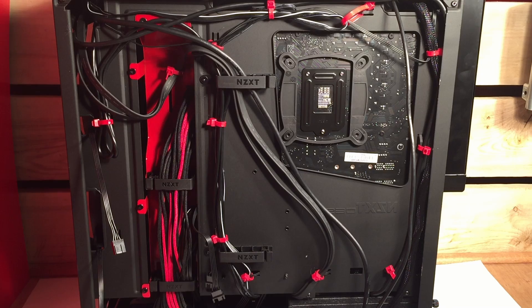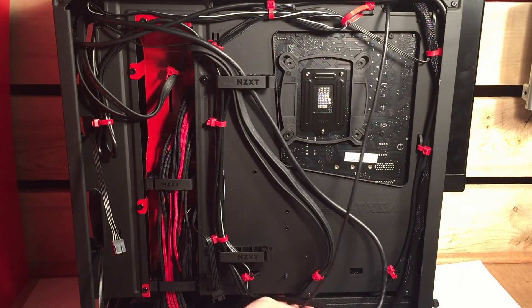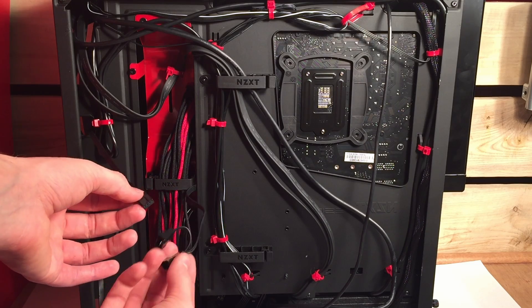After that is done, go to the back of the case and route the Corsair link cable so you can plug it into the USB 2.0 header at the bottom of the case. Then connect the two fan headers and tuck them away.